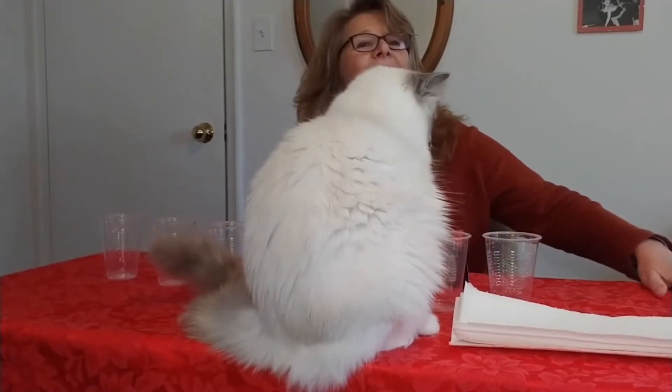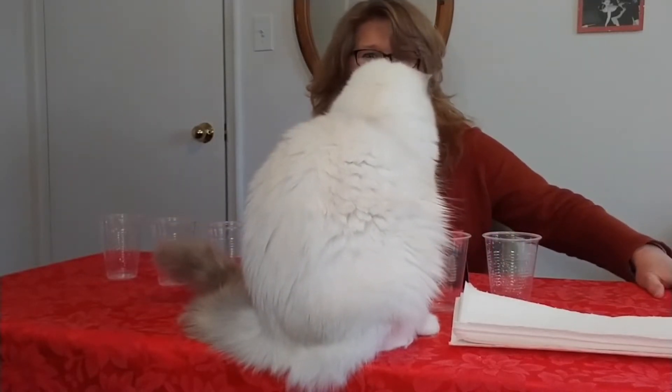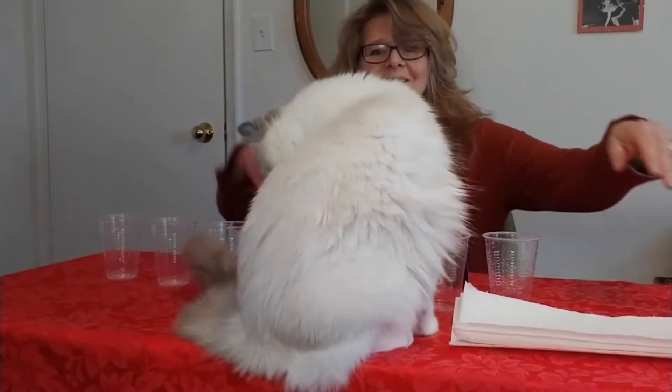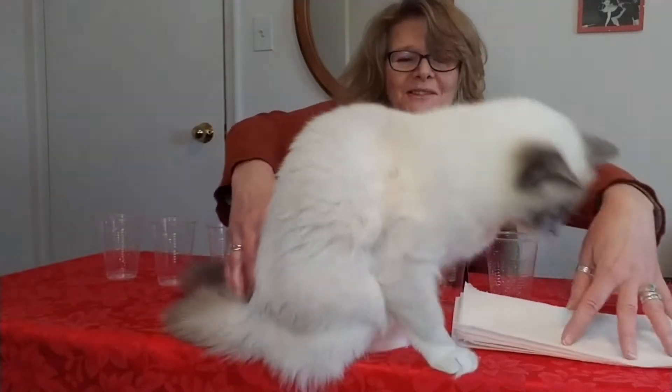Pixie, come on over here. Come on over here — our friends can't see. Oh, you have your back to the camera. Come on over. Let's just move her over. There is some water.